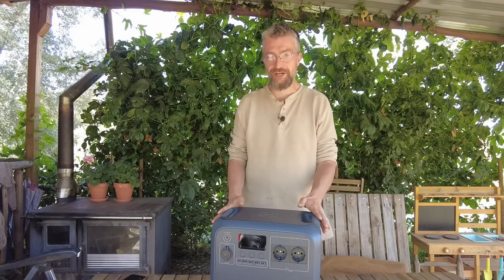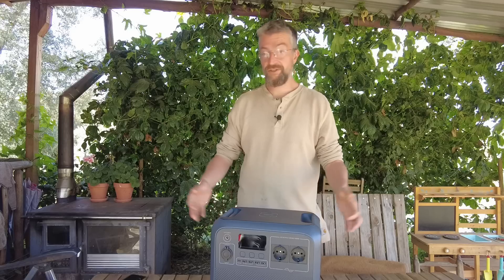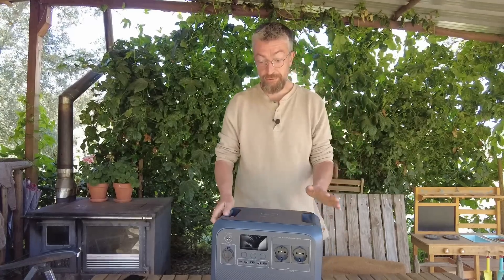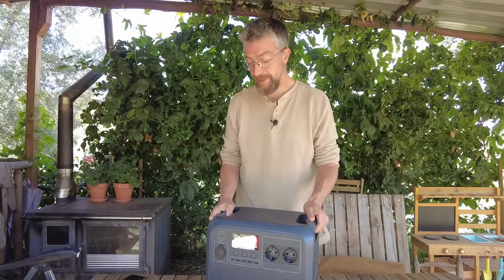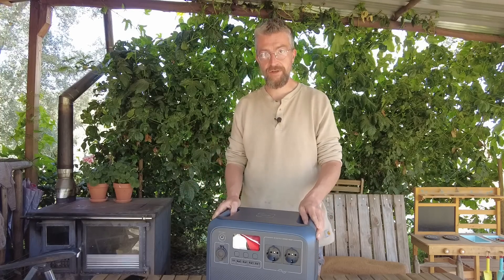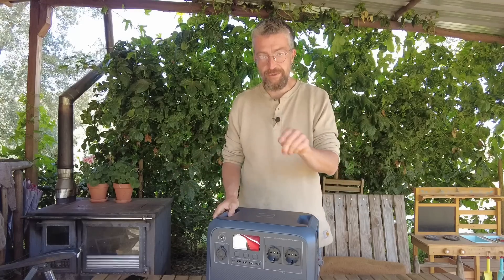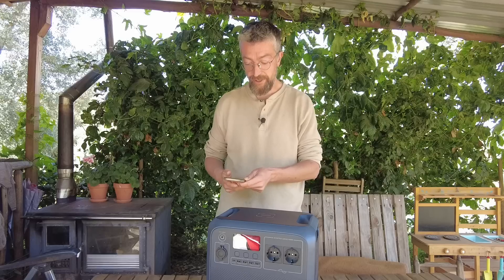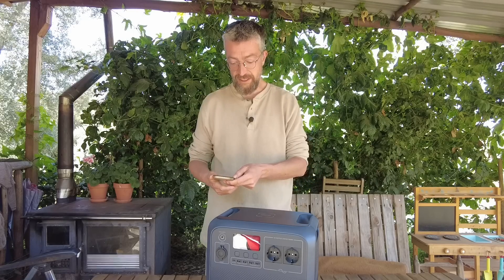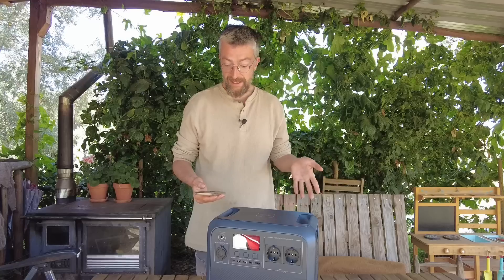That means you could keep this charged on panels and use it throughout the day, with some breaks to get the level back up to its full potential. What I also really like is that you have these hard buttons and not a touch screen, because it's much easier to use — you don't have to take off your gloves to use a touch screen. You do also have the app that comes with it, and it was very easy to add this one to the app alongside our AC200.